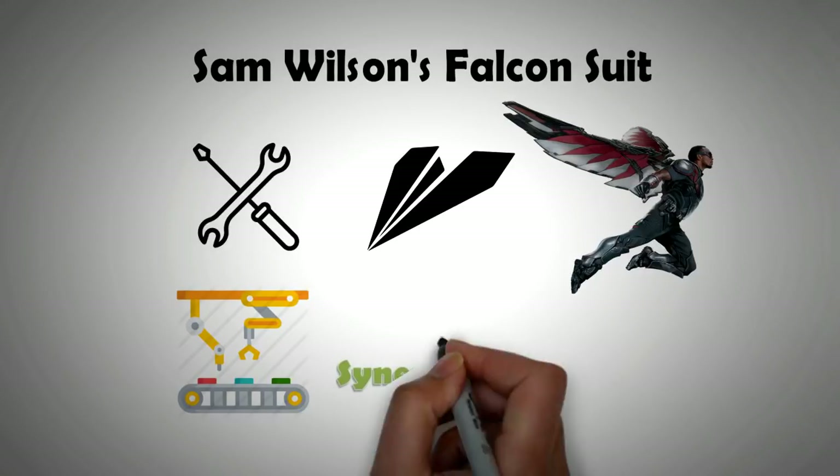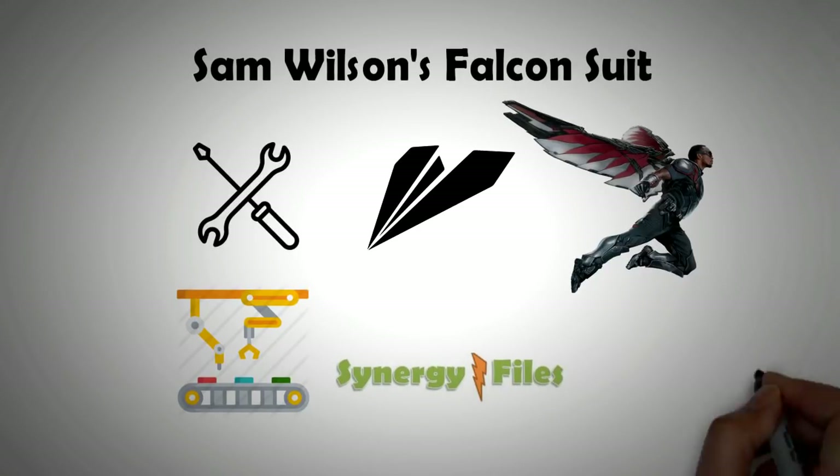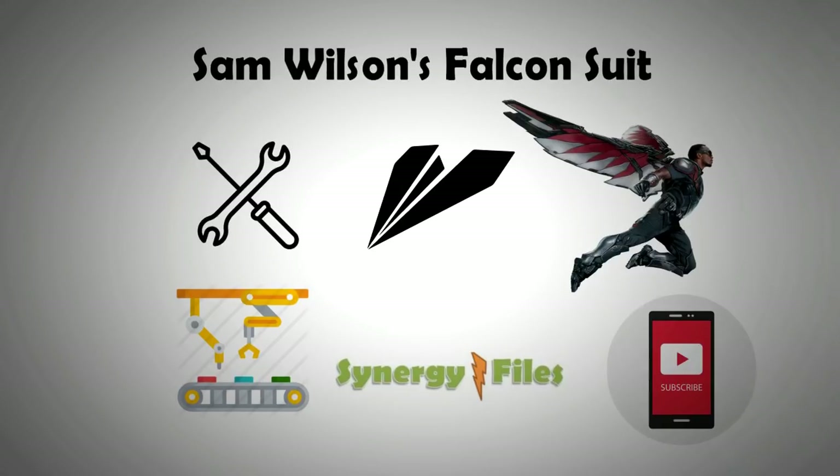On this channel, Synergy Files, we endeavor to inspire engineers and technicians. Don't miss a video — subscribe to our channel and stay posted.